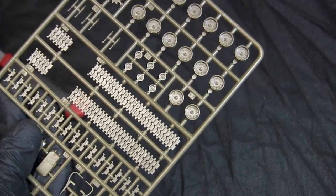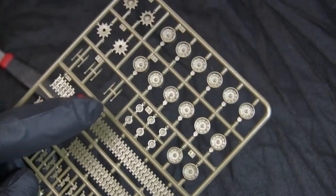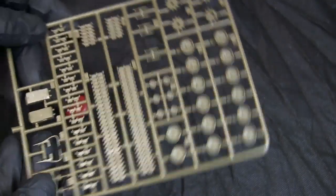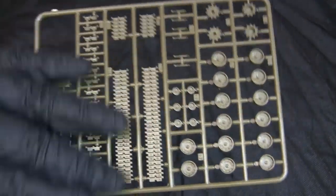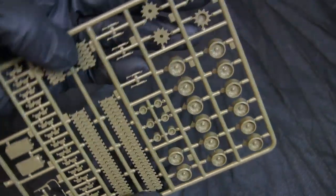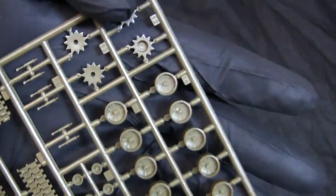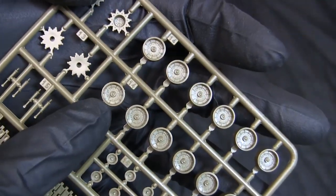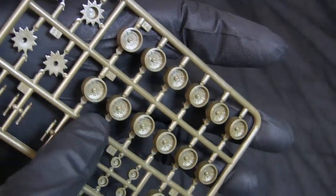I believe there is an aftermarket resin set that replaces the stock road wheels to give a more accurate pattern. However, for this build I'm just going to leave it with the stock components.